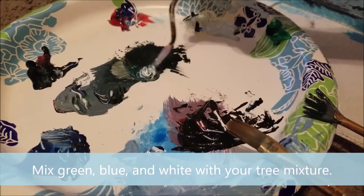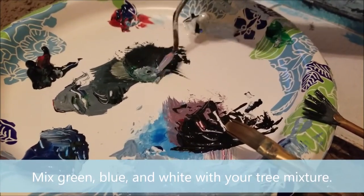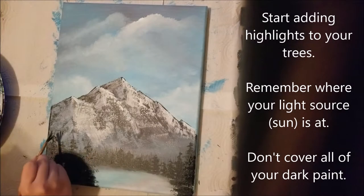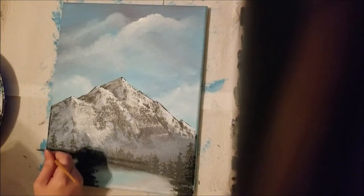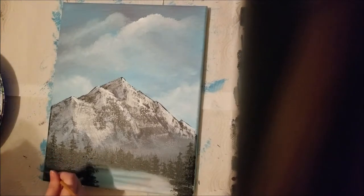We're going to start adding highlights to those trees. Mix some green, blue, and white into your mixture. Remember where your light source is — where the sun is at. Don't cover up all of the dark paint; you want it peeking out in between your highlights.